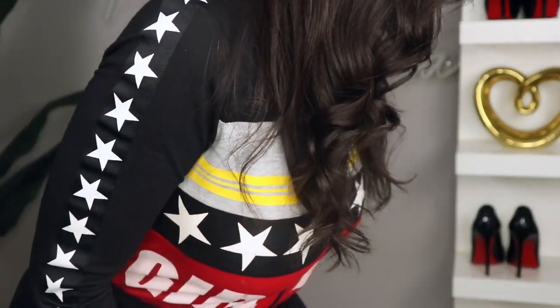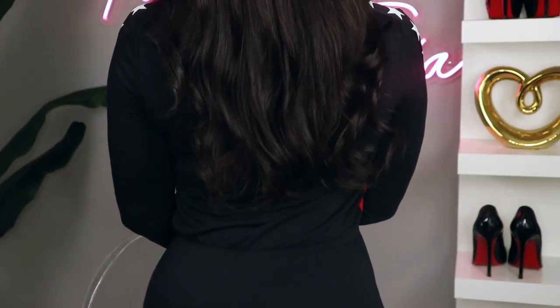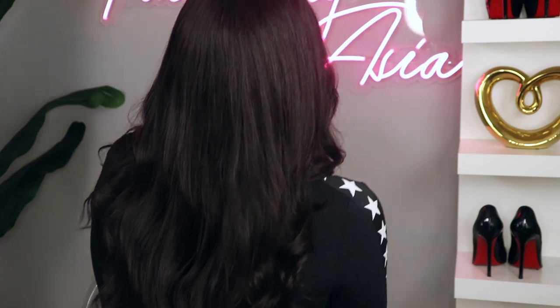This is what the first hairstyle is looking like. This unit is in 16 inches and I just want to give you guys a look at the back. I think this is pretty long and a pretty good length. It's not a length that I'm used to but it's a pretty good length for 16 inches. This is supposed to be 200% density — I'm really not too sure about that; it didn't appear to be that thick.